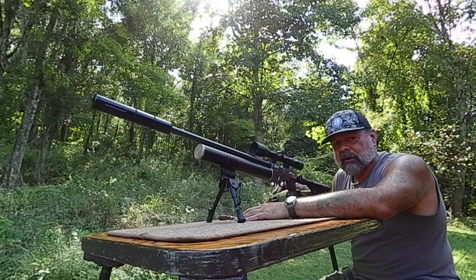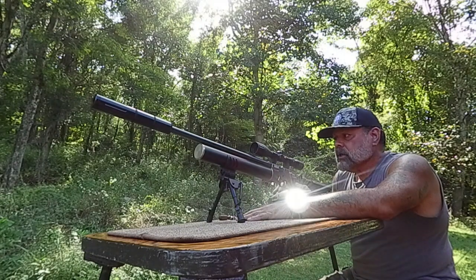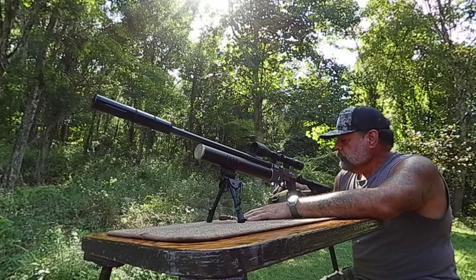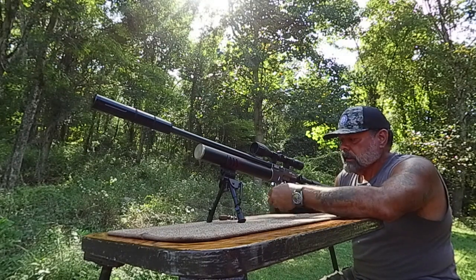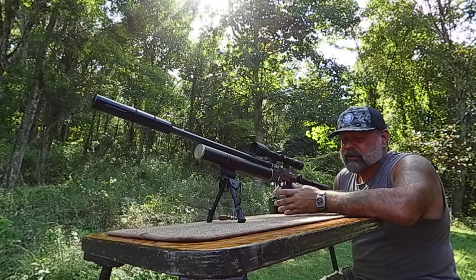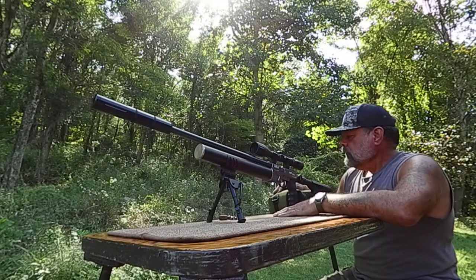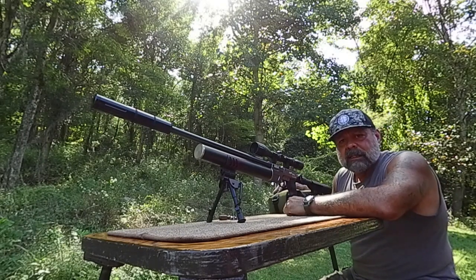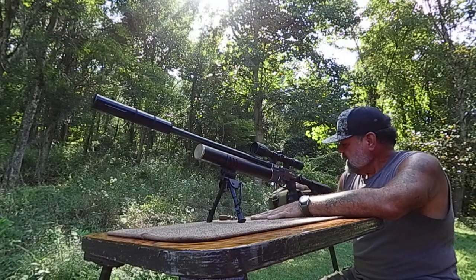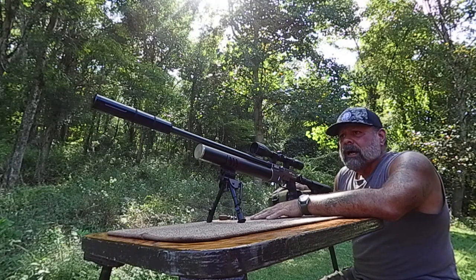This is in some ways a recap of the M50, so you're welcome to go back and look at that for more info. I've got a fill probe down the bottom which I leave in while shooting since I have to fill it up a few times — I know it's right there. There's a gauge at the bottom of course, and it takes an 11-millimeter rail for your scope mounts, so keep that in mind.